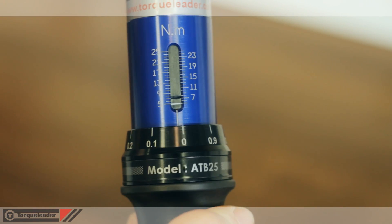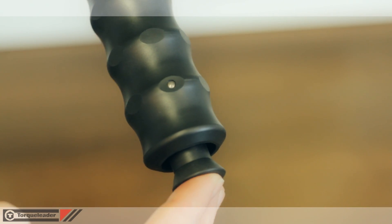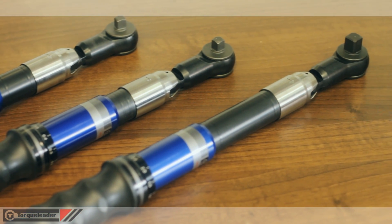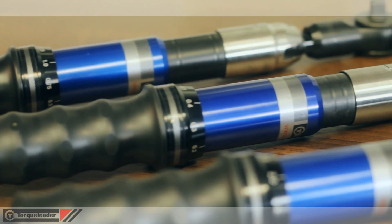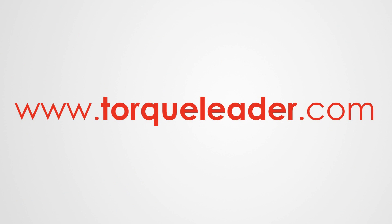After use, the torque should be reduced to the lowest value on the scale to prolong the calibration life. For more information about the ATB range, including the new ATB5 and ATB10 models, please visit our website at www.torqueleader.com.